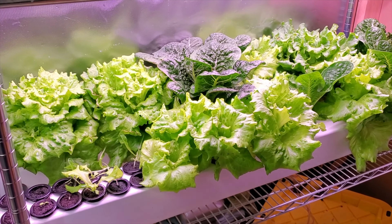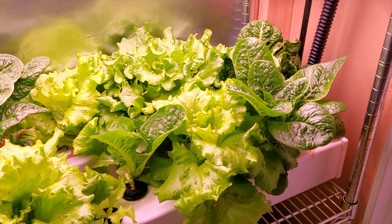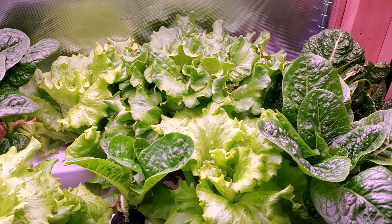Nutrient film technique, also called NFT, is a popular method of hydroponic growing. At first glance of the systems that I use, it looks like I'm using NFT, but I'm actually not, at least in its purest form.